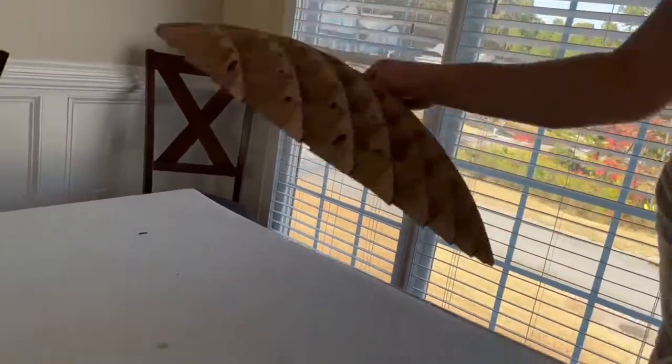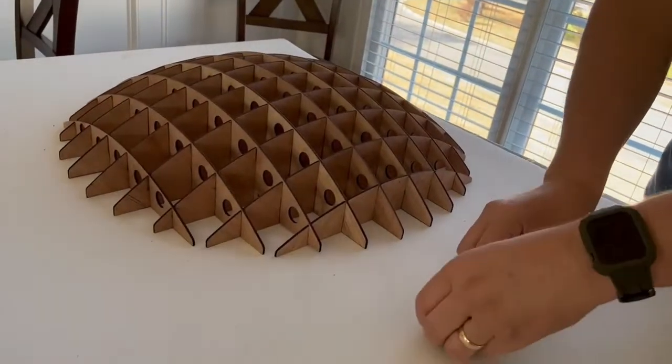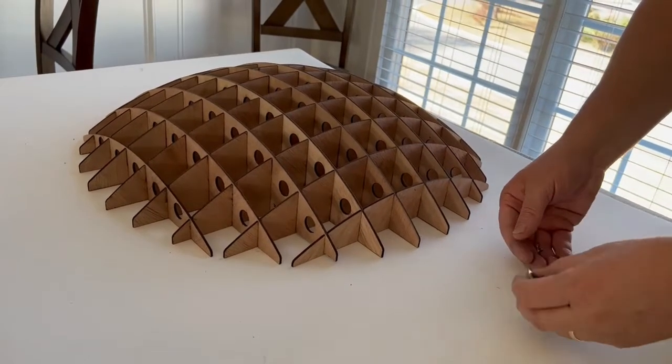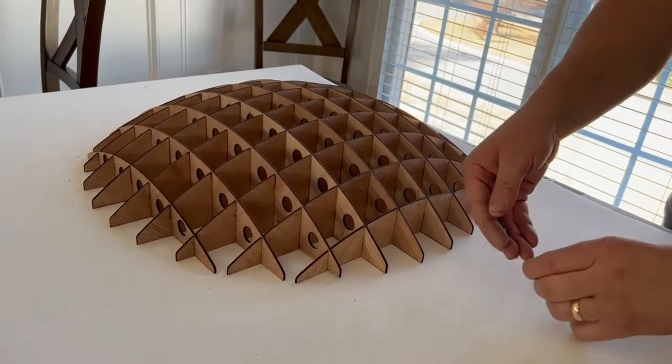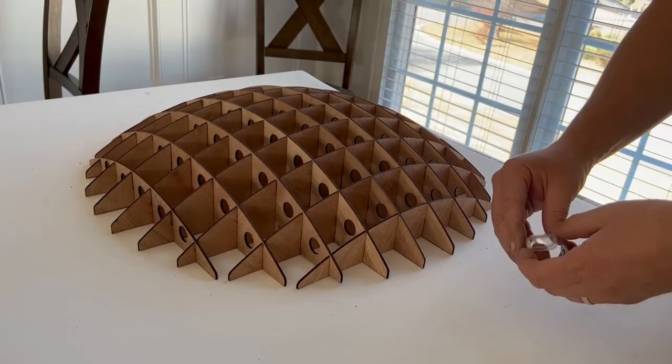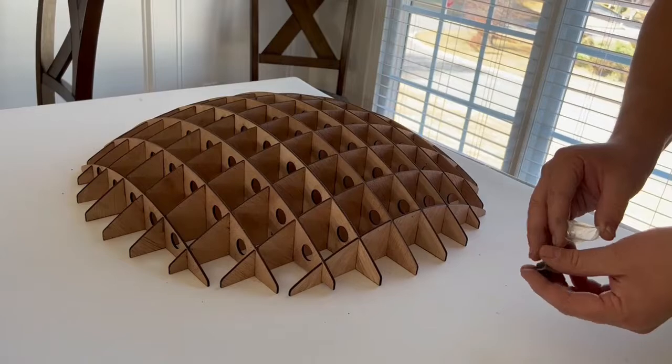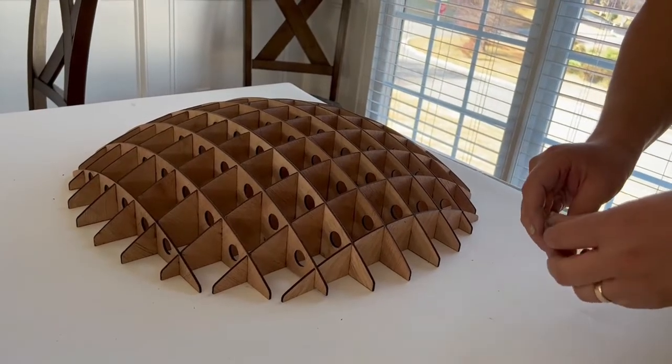Easy peasy. Once you're done, you're ready to hang it on the wall. I hope your assembly goes easy and well, and that you enjoy your new display. Thank you very much for your purchase, and if you have any questions or issues, please reach out via Etsy and let us know. Thanks.